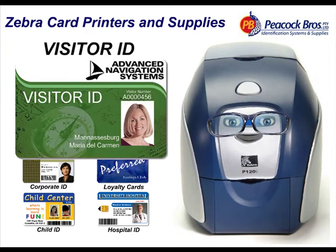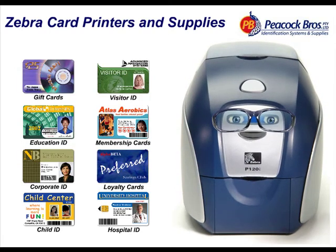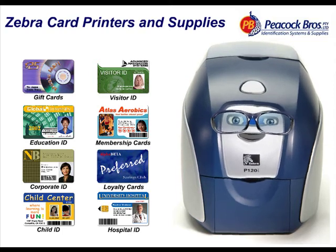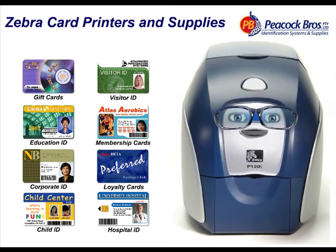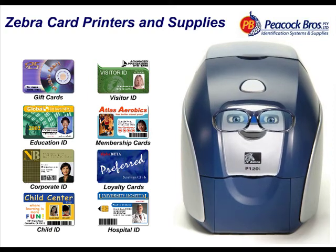I can print at 300 dpi on both sides of the card and reproduce your company's logo, branding and graphics with great accuracy, giving you a professional finish. Use me to print barcodes, membership names and numbers, photographs and high-quality graphics.